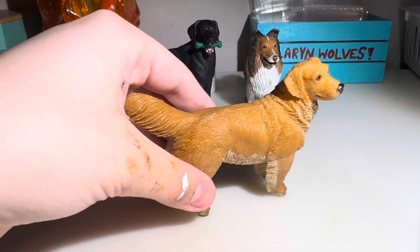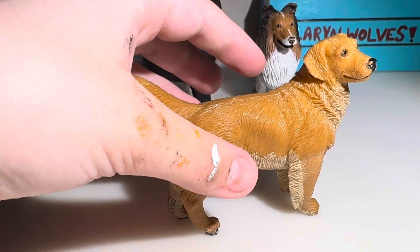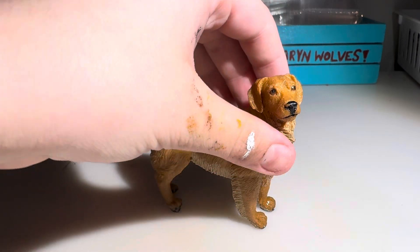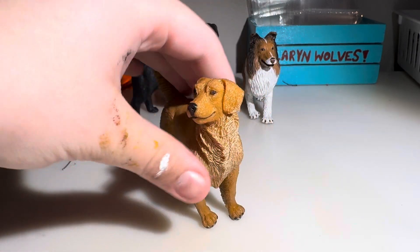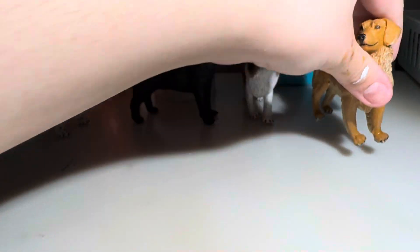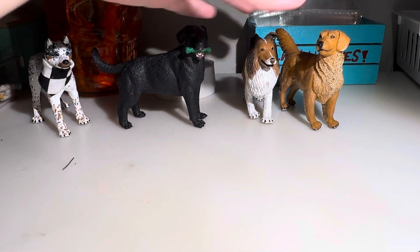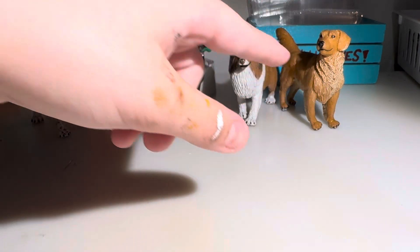They feel disgusting. You can see there's stuff on it. This is so gross. I stand by what I said — don't buy from this seller. This is nasty feeling. I'm going to have to go wash them right after this. This one doesn't feel that gross, but these ones feel really gross, especially that one. It feels disgusting.